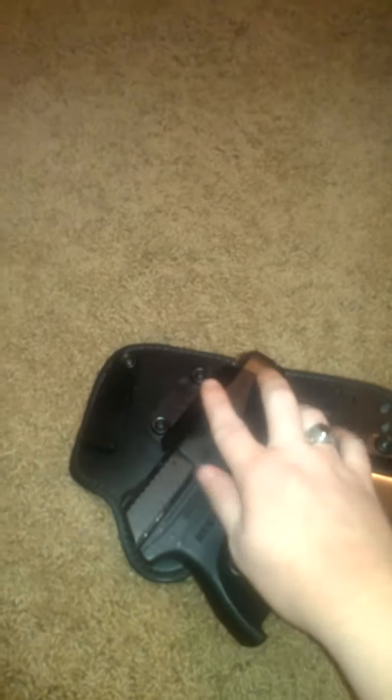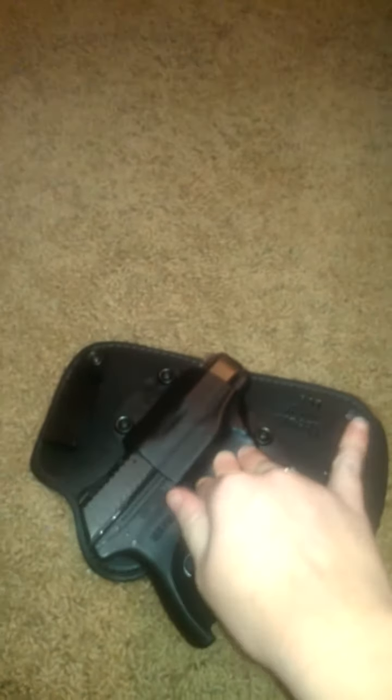I can actually hold it upside down and it doesn't fall out — usually it wouldn't. But of course I can always heat the kydex up with a hair dryer or some type of heat to pretty much mold it a little bit more around the gun to give it a tighter retention.